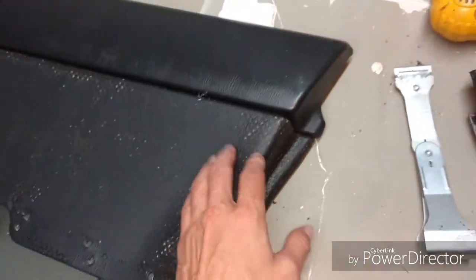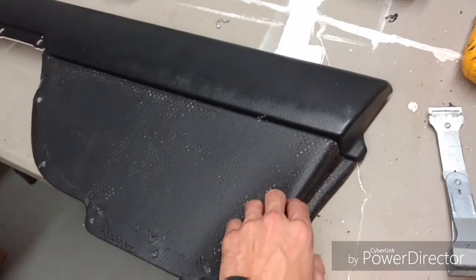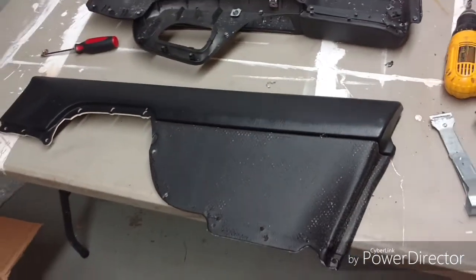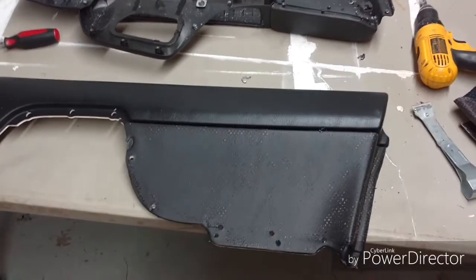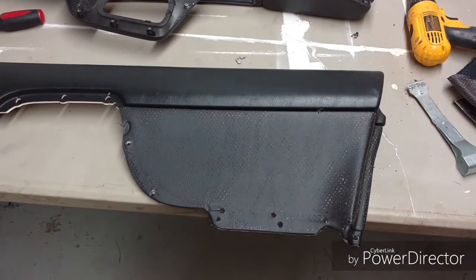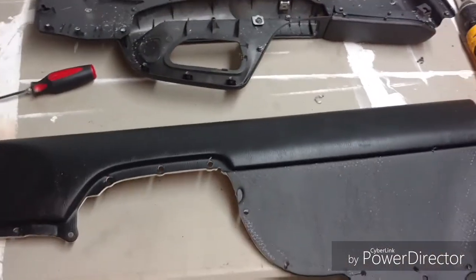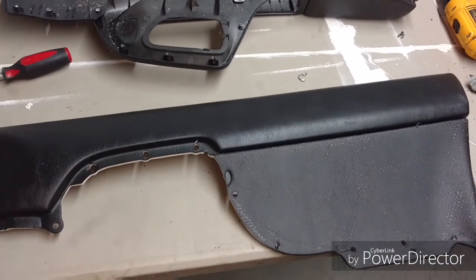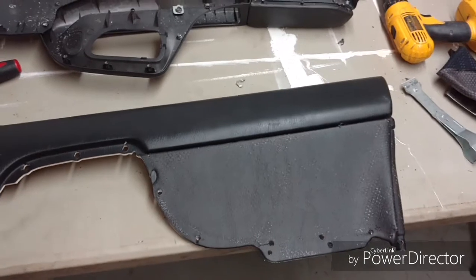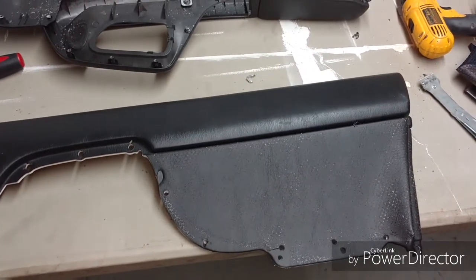This is actually something I thought about not doing — I make a lot of money on door card conversions and didn't want to show how I do it. But I made this channel for the sheer reason of just getting the knowledge out. So if I can't show you guys everything, what's the point of having the channel?